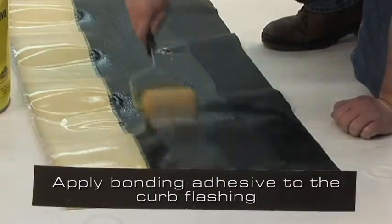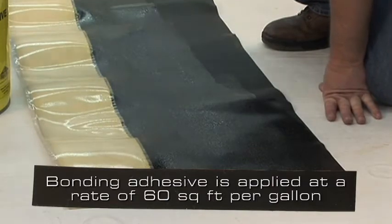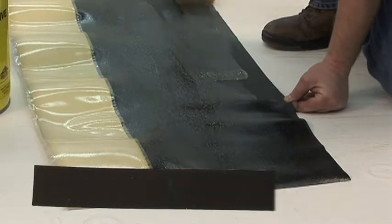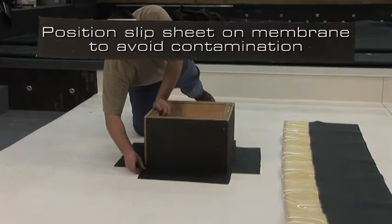Apply bonding adhesive to the curb flashing. Do not apply bonding adhesive in the splice area. Bonding adhesive is applied at a rate of 60 square feet per gallon finished surface. Position a slip sheet on the deck membrane to eliminate contamination of bonding adhesive in the splice areas.